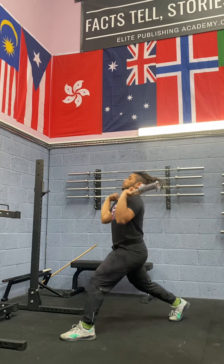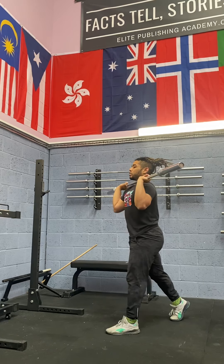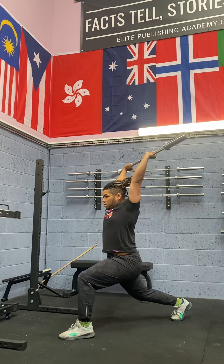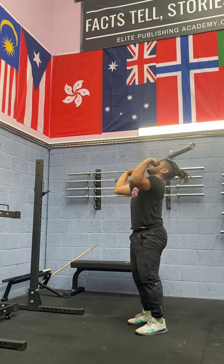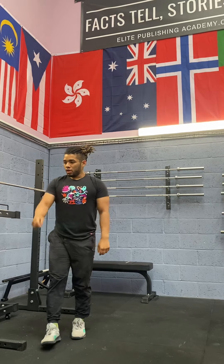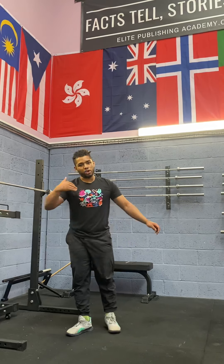After the jerk position drill, start adding footwork: bring the foot back and then drop into the split. Hopefully you can then progress into a full split jerk. If you've got any questions, message me or comment. Share this if you know someone struggling with split jerks — this should help you find your position, stay balanced, and stop catching with your knee hitting the floor or rolling out to the side.